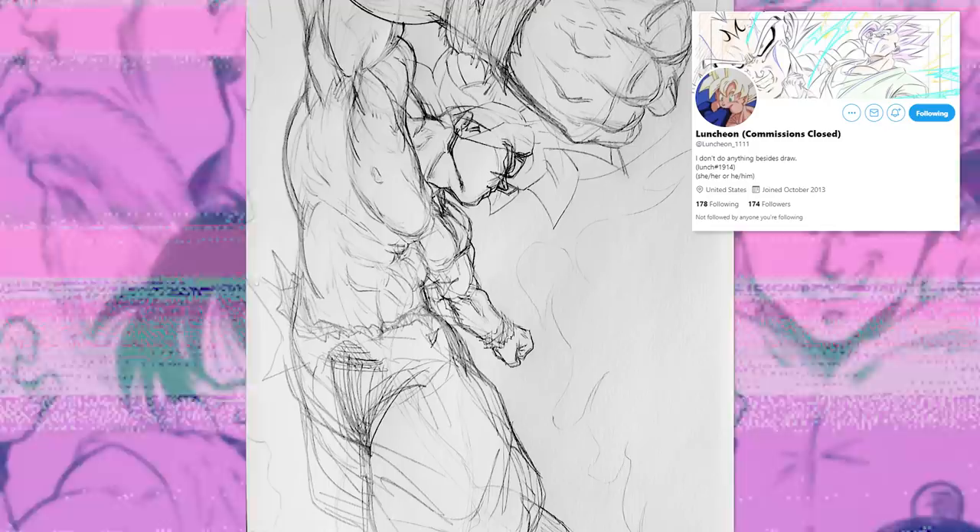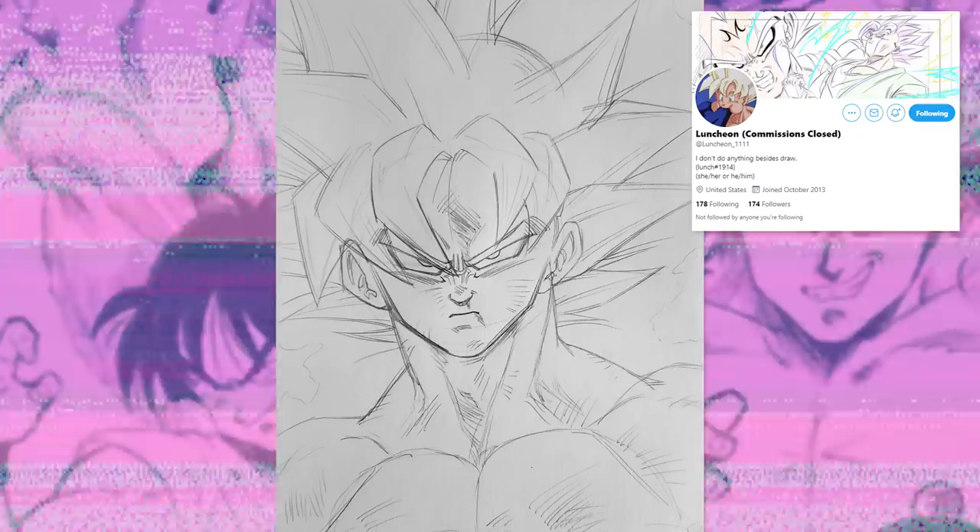Of course though, like usual, the featured artist is Luncheon on Twitter. He really does some excellent work. I like the forceful gestures and the foreshortening in a lot of his art, and he has very confident line work, so go give him a follow. I'm sure he would most appreciate it. Link to his account is in the description, but now back to the video.